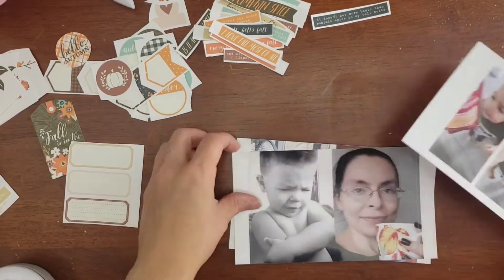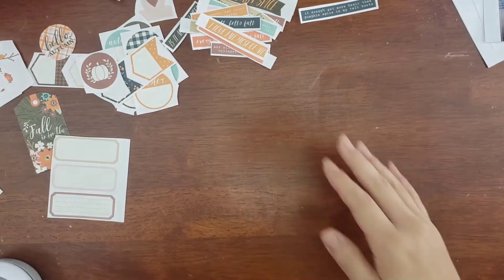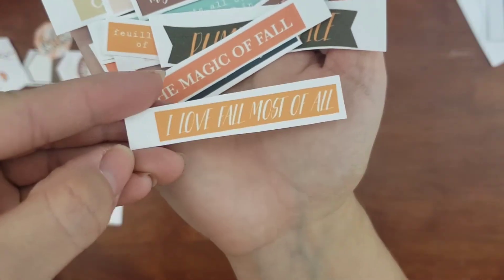Hey everybody, this is Stephanie. I am jumping right into a Traveler's Notebook spread and I'm showing you some of the photos that I may want to document. I didn't know which one I would be picking. I'm gonna be showing you some of the products that I'm gonna be using.